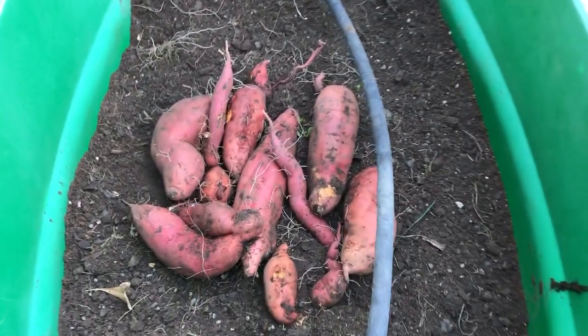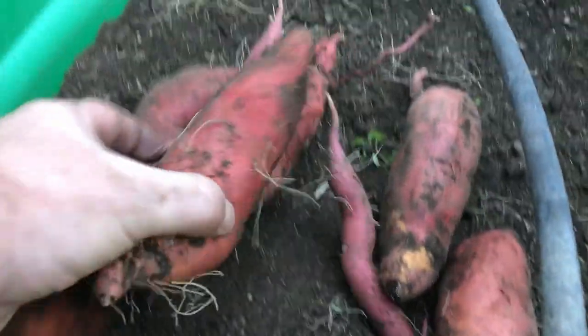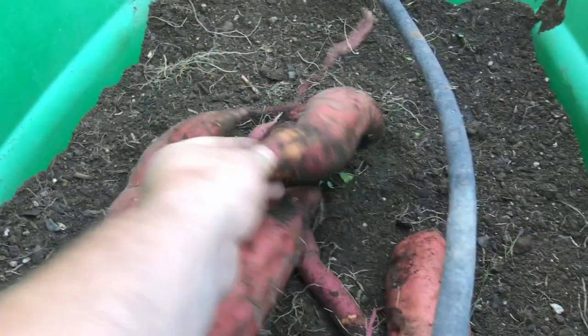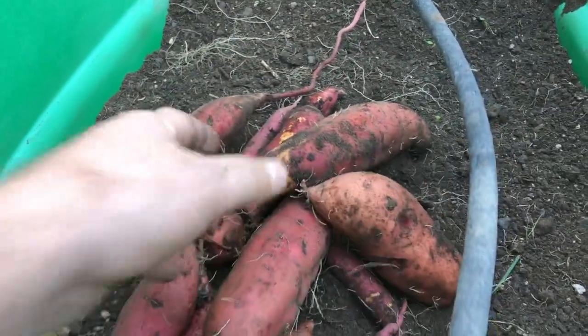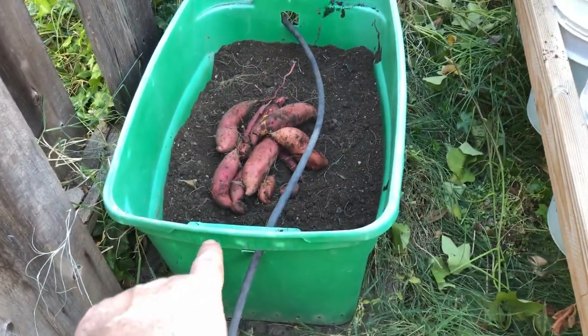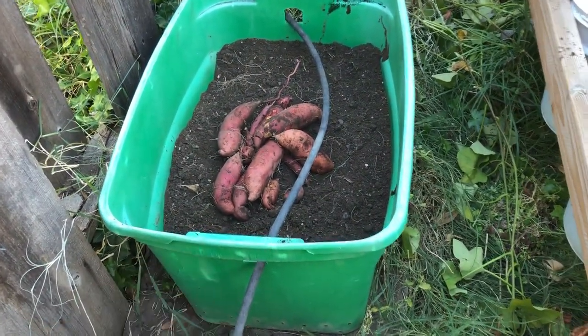There we go — look at that! We got some pretty decent-sized ones for growing out of a container, and only really planting a couple of different slips. The container is probably just a bit bigger than the ones we used for our regular potatoes.